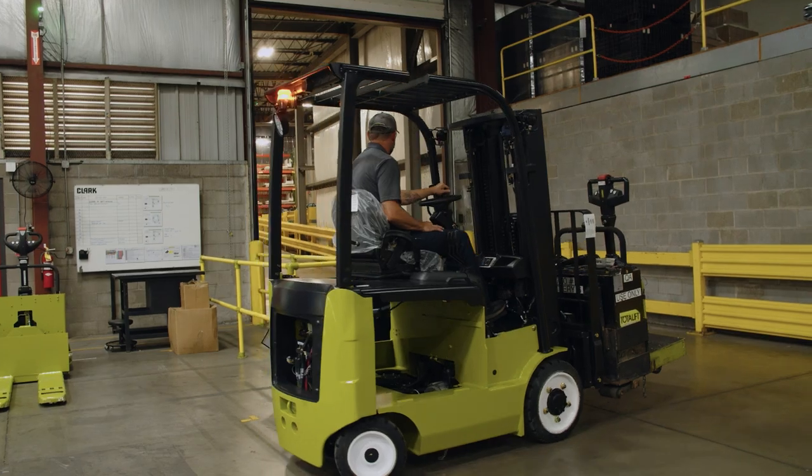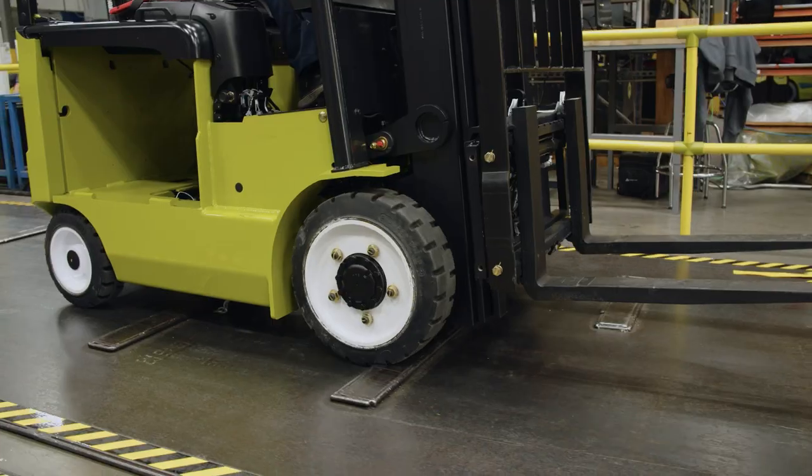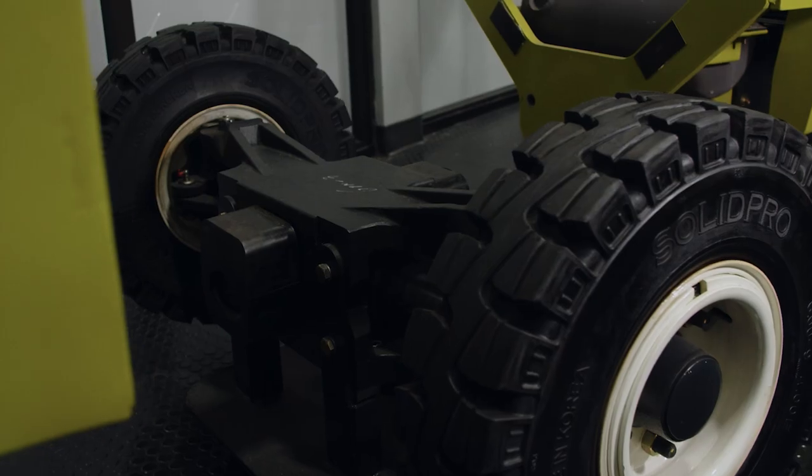Steer axles take a huge beating — they take the rigidness across the asphalt, the potholes, and the overloading when a load is lifted bigger than spec and the back of the truck bounces. The counterweight will actually put a lot of stress on the steer axles. That's why we use a completely welded frame axle. One thing we do differently is we use spindles, so if you damage a spindle or a bearing, you can replace the spindle without replacing the whole steer axle.